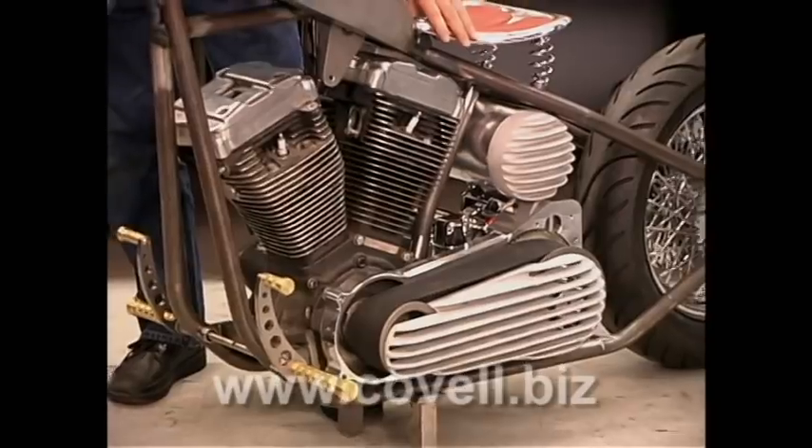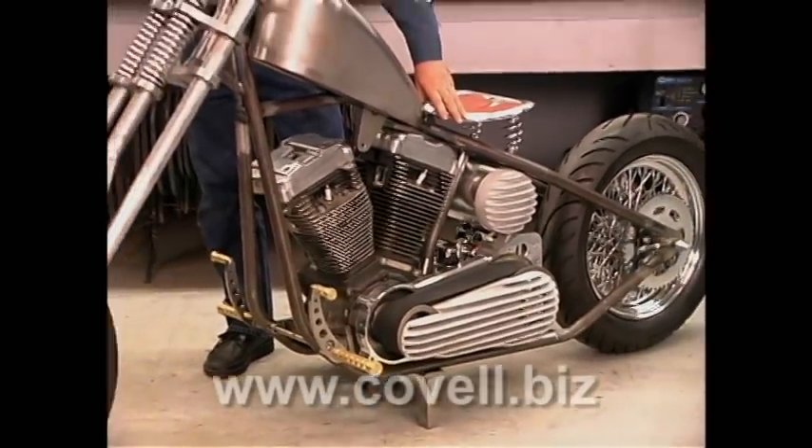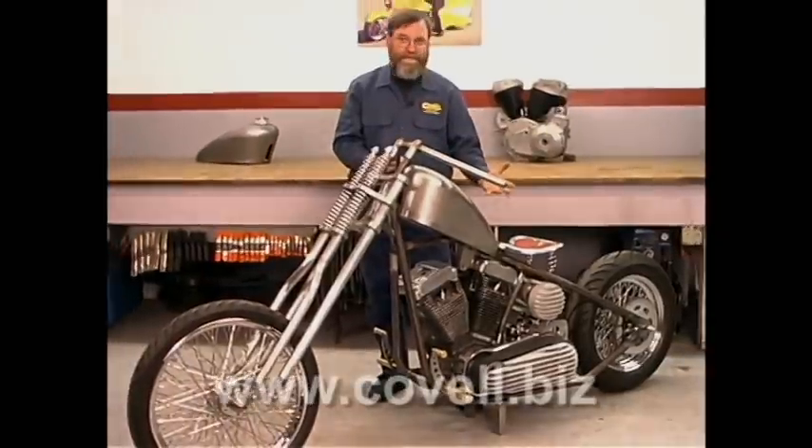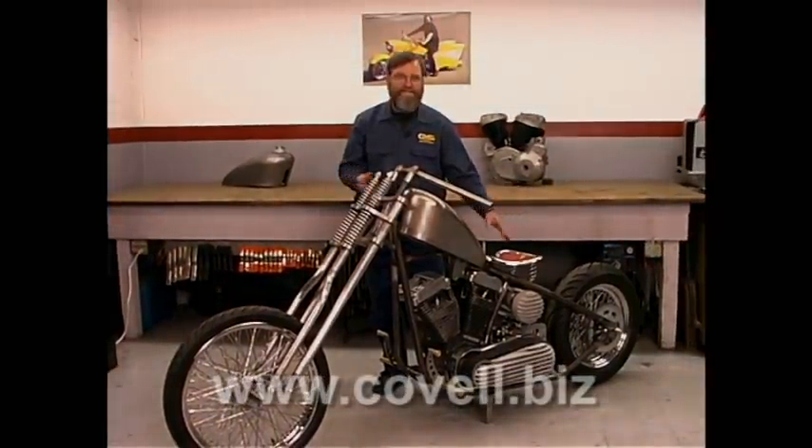This is the part of the job that's most gratifying for me. Now all of the metal fabrication is done on the frame and the fork, and we start assembling the components — it becomes a motorcycle for the first time.